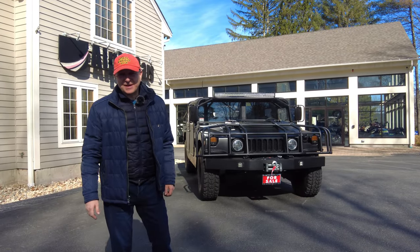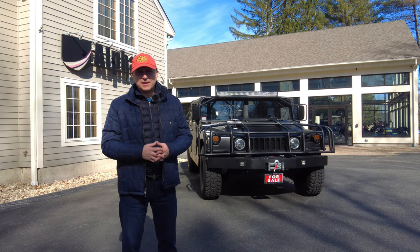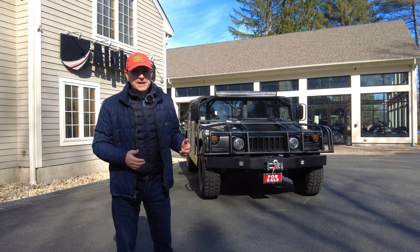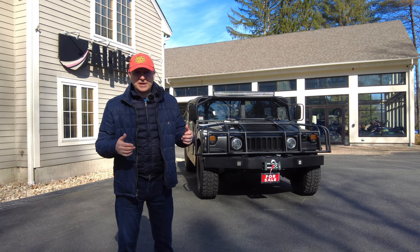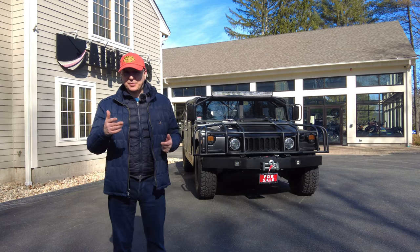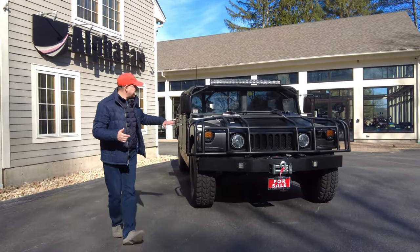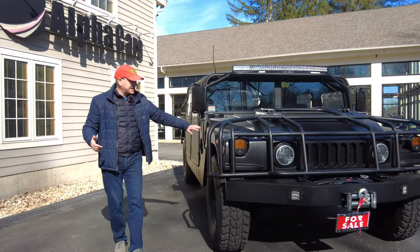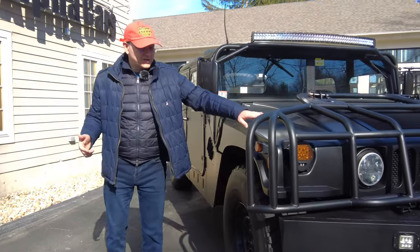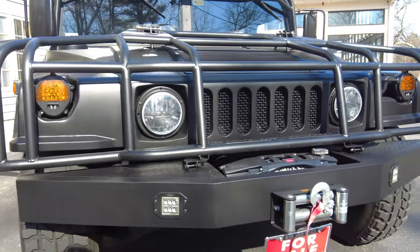Welcome to Alpha Cars and Motorcycles. This is part two of the road test for the Humvee, and we're going to take you on it with us. Before we do, for those of you that haven't seen part one, just a quick walk around the vehicle. As you can see, beautiful flat finish, extraordinary set of accessories. Let's go in that direction.